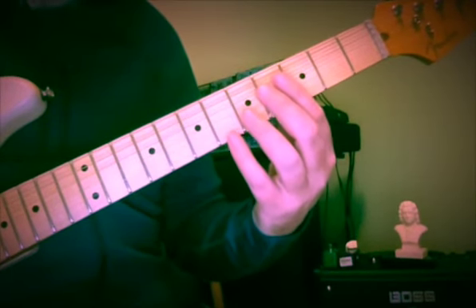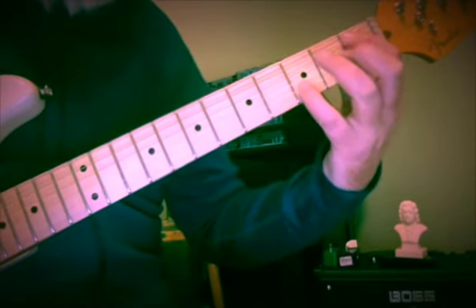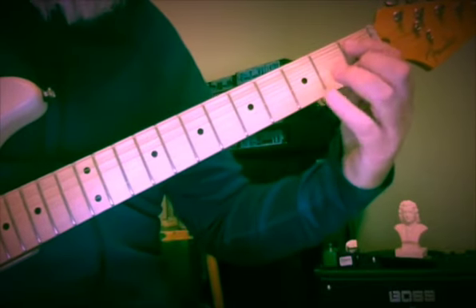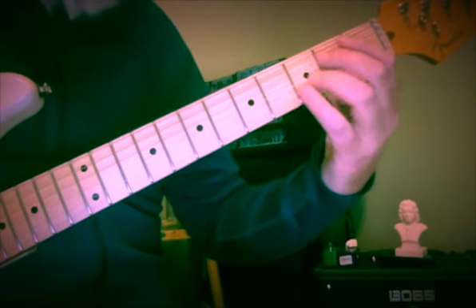So again, it's a sequence, so we're going to go through every step of the scale and apply the same mechanism. We're going to start with a 10th in each case, and descend two scale neighbor pitches.